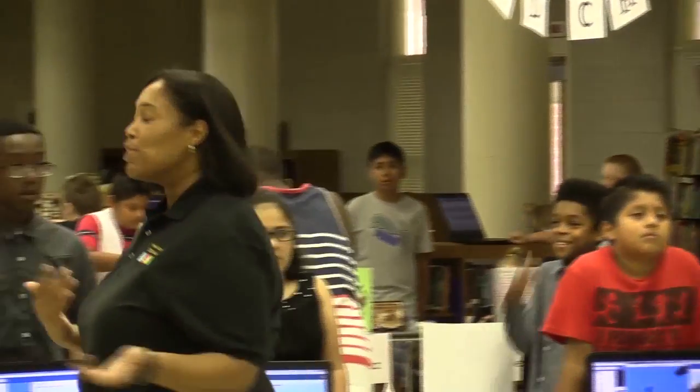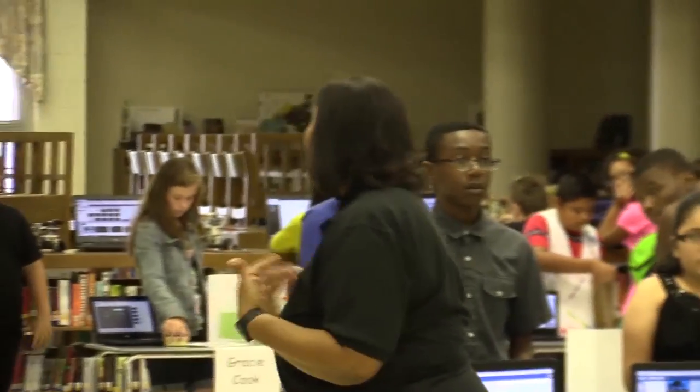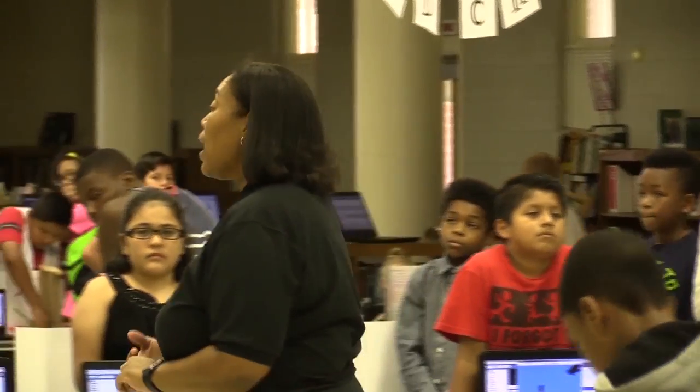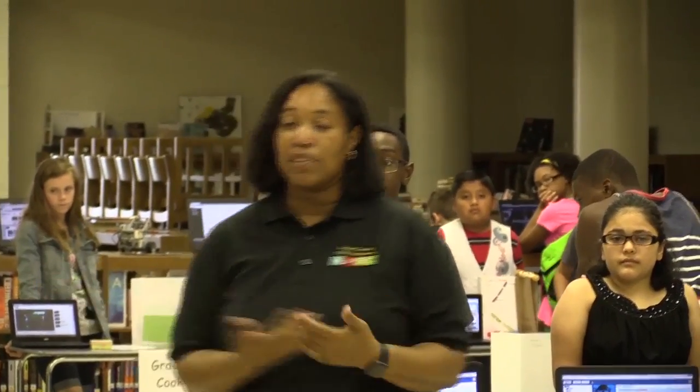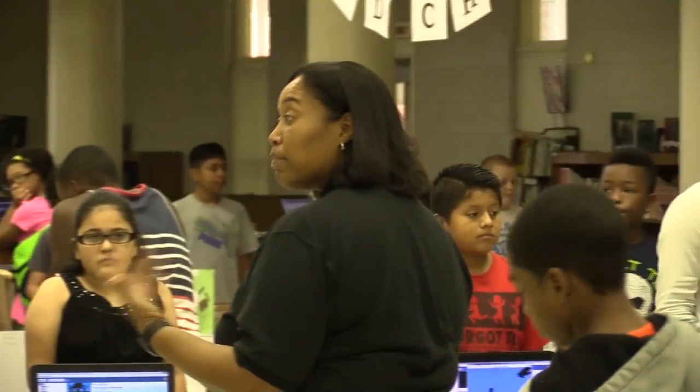So for our parents, community members, we are here with this event — we welcome you, and we thank you for coming to support our students in what they are doing. As you walk around, we do have Chromebooks if you'd like to give feedback. We'd love to have authentic feedback from all of our support members.